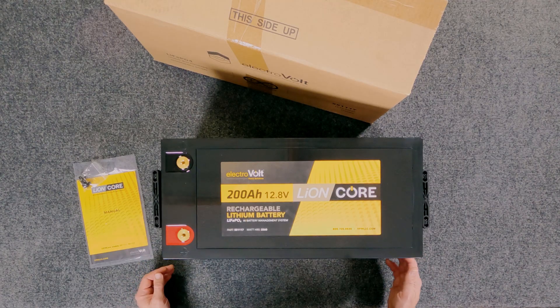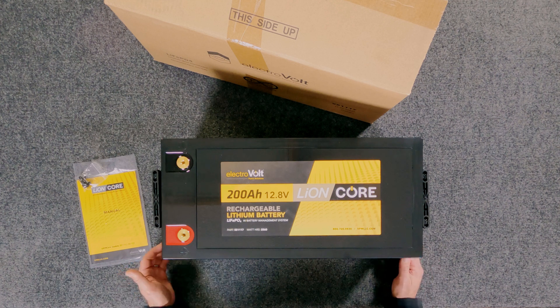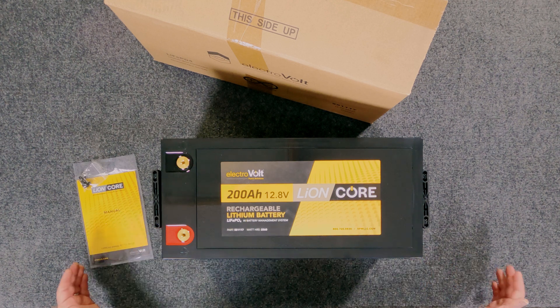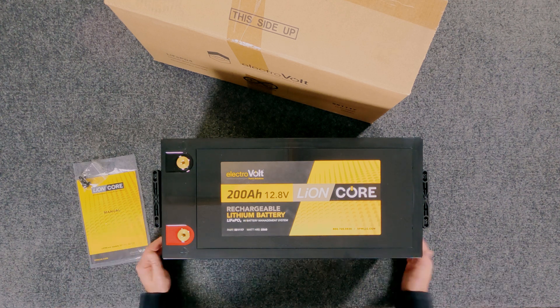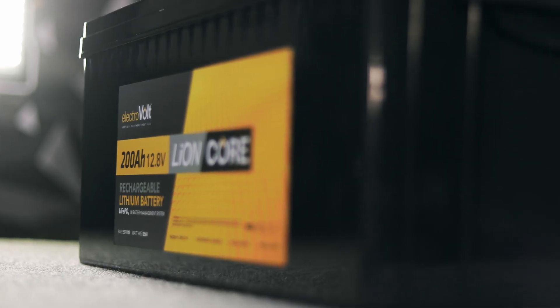So again, this is a 200 amp hour, 12.8 volt lithium iron phosphate battery — really the perfect building block for larger scale energy systems. If you want to find out more information about this battery or any of our products, go ahead and hit us up on social media, go to electrovolt.com, or give one of our technicians a call. We'd love to talk to you about lithium battery upgrades and make sure we get the right system designed for you.